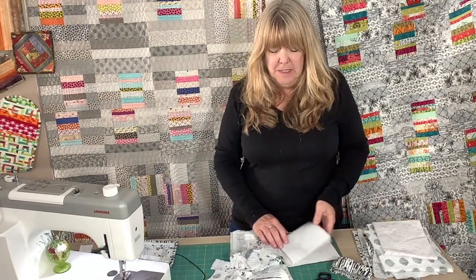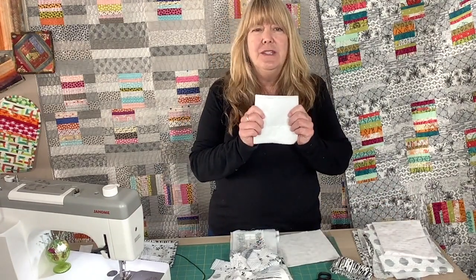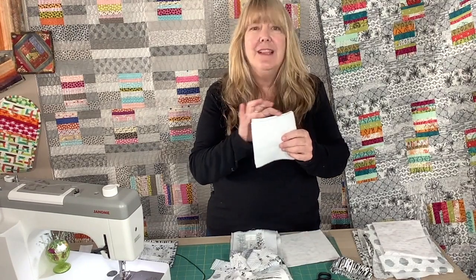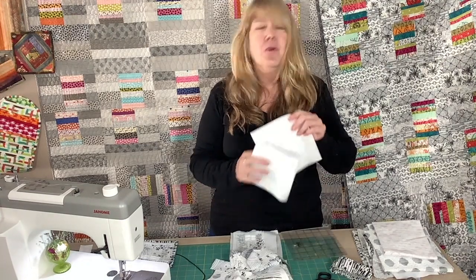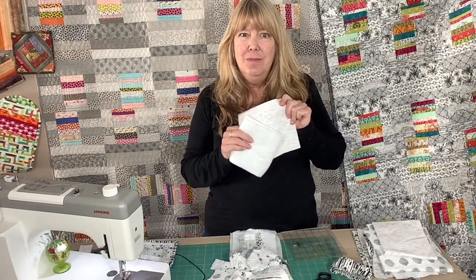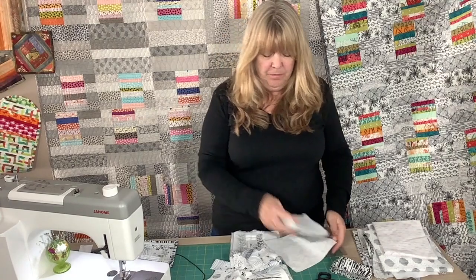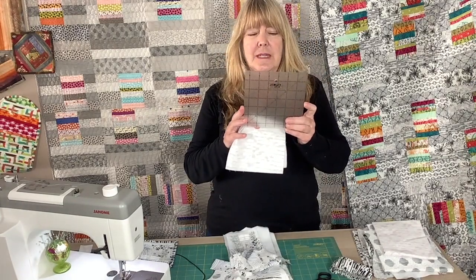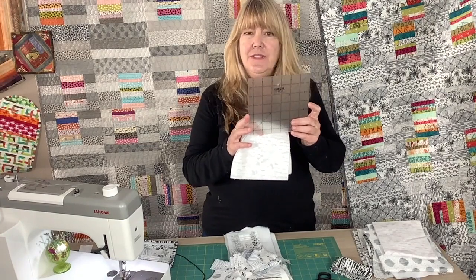Today we're making coasters, so you'll simply need four or five inch squares of Insulbrite — that is a batting that has a light metallic scrim in it. You're also going to need four six inch backing material squares and a trimming ruler; this is an Olfa six and a half inch ruler.